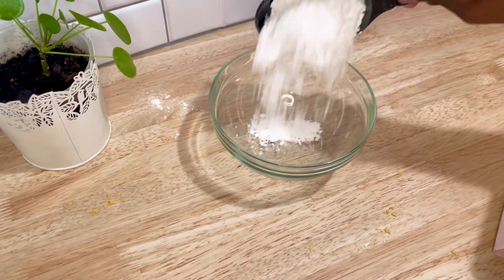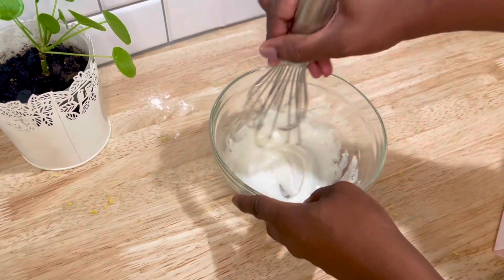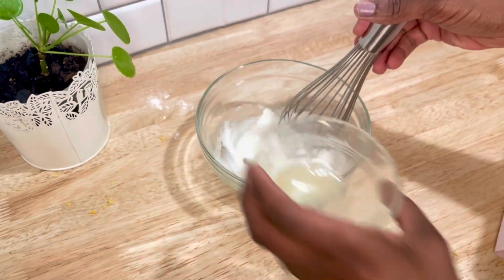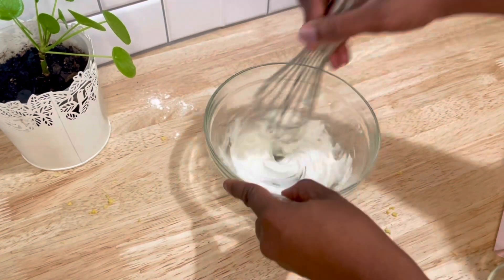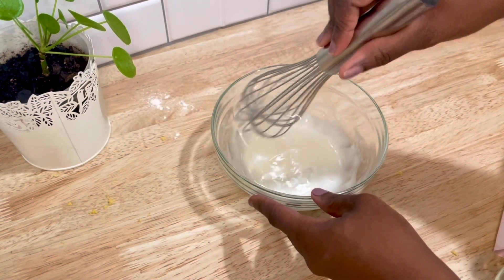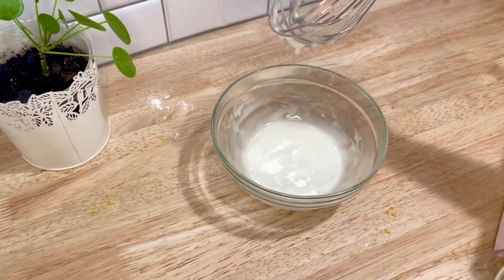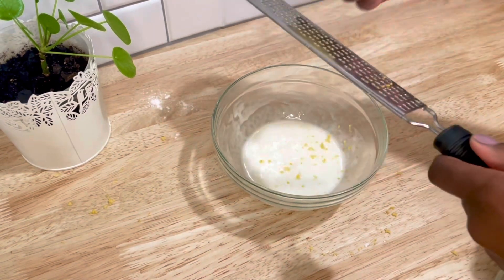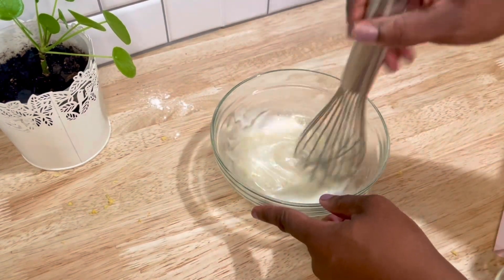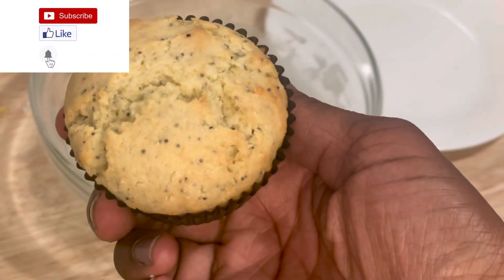Now for our glaze we only need two ingredients. I'm using one cup of confectioner's sugar and then about one to two teaspoons of lemon juice — it just depends on how much lemon flavor you want your glaze to have. I really love a nice bright lemon flavor, so I'm going to go ahead and zest the remainder of the lemon from earlier into our glaze. I also really like the way the zest looks in the glaze on top of the muffins.